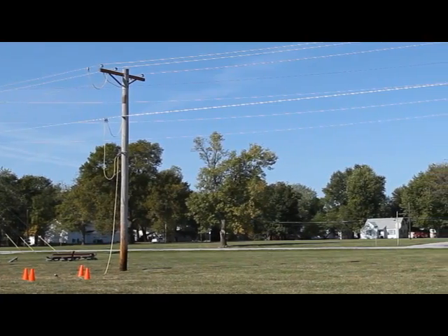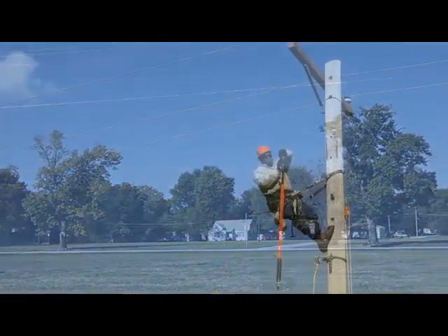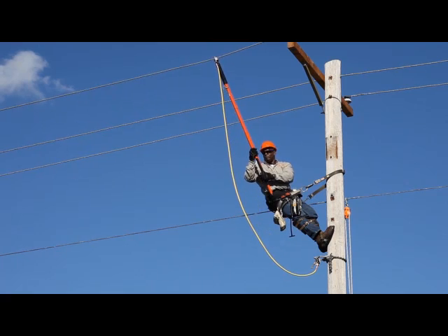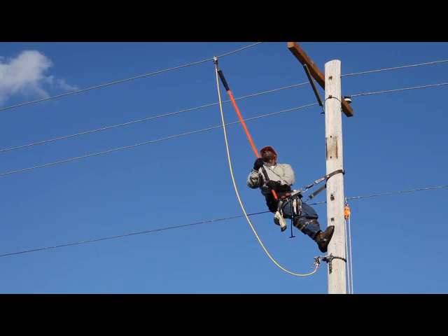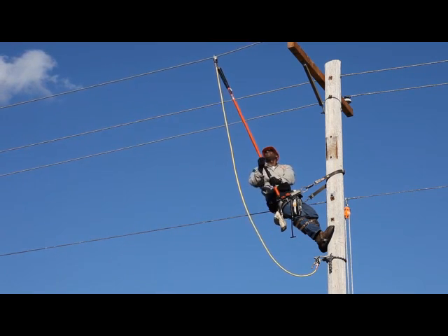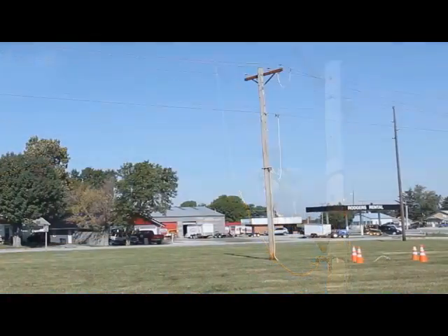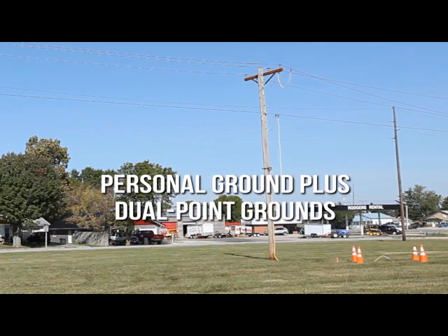The personal ground forms a fault circuit path from the phase down the pole, and thereby creates a zone of equalized potential above the cluster bar. He is now protected to perform the maintenance this service call required — protected by a personal ground here, plus dual point grounds at the two adjacent poles.